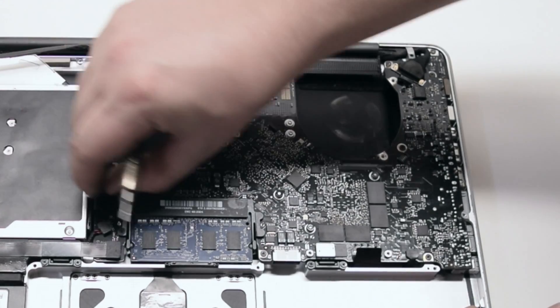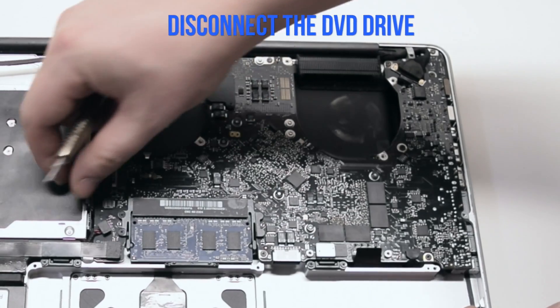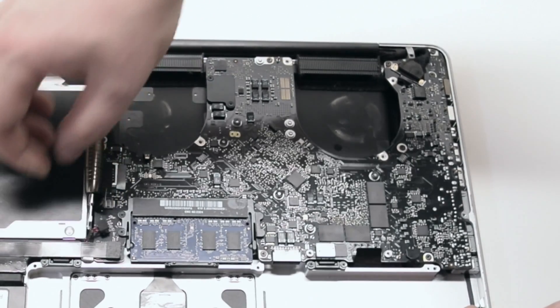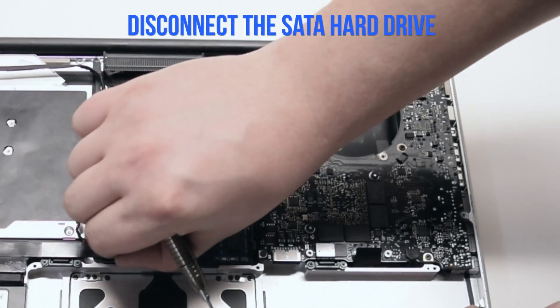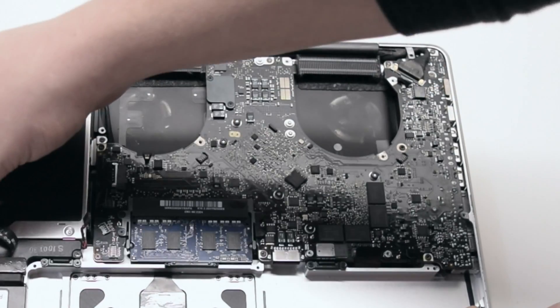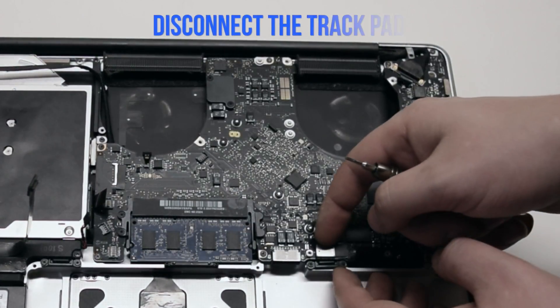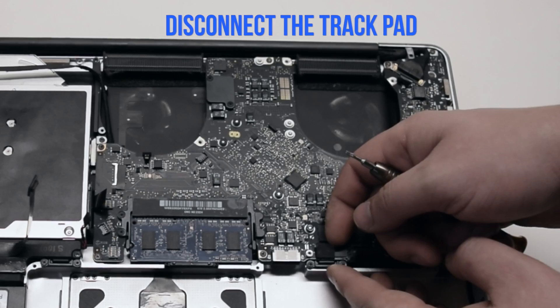Disconnect the WiFi cable — it just comes right out. Disconnect the DVD drive. Disconnect the speaker. Disconnect the SATA hard drive. Disconnect the trackpad — it just pops right up.